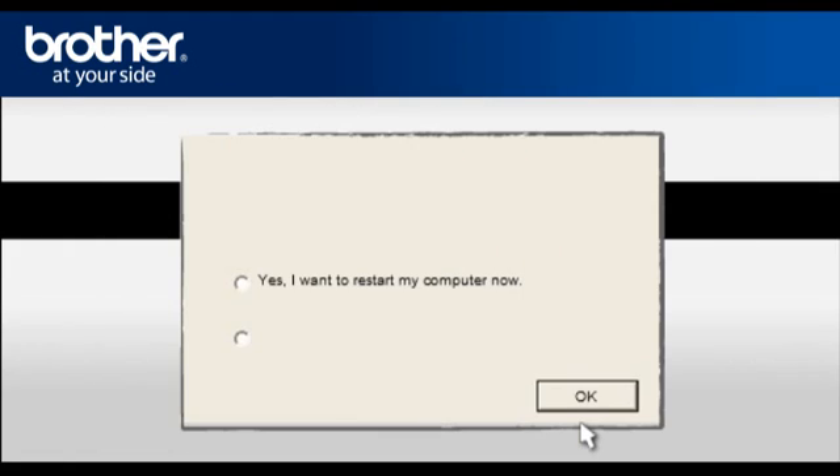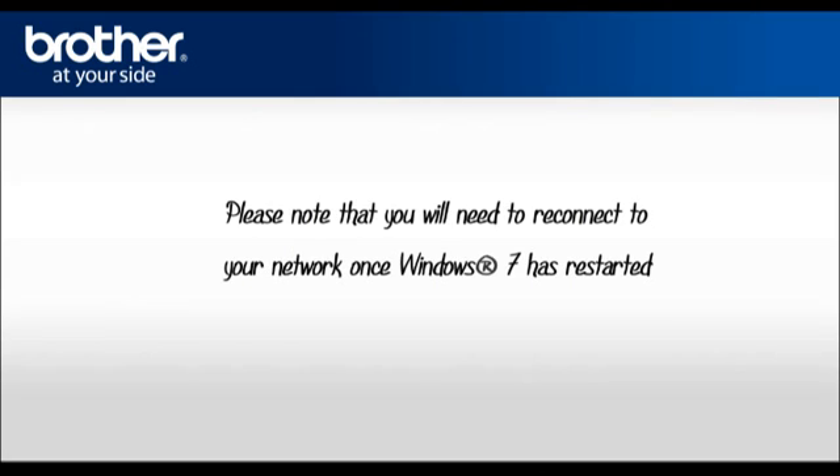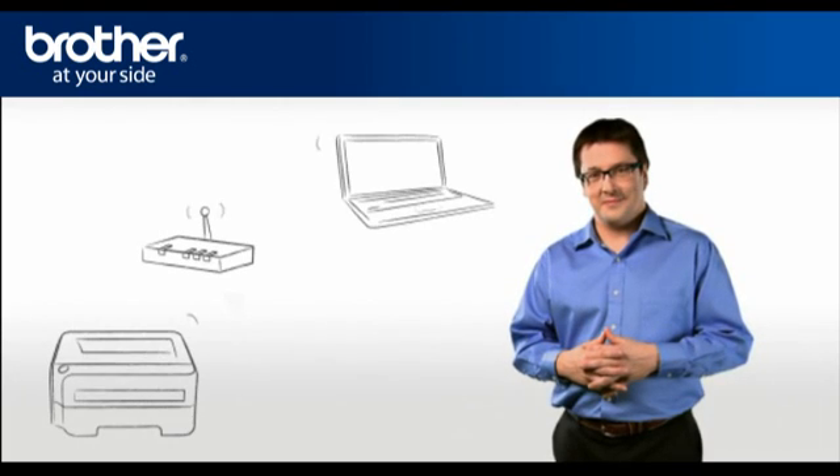At the Installation Completed window, select Yes, I want to restart my computer now, and click OK. Please note that you will need to reconnect to your network once Windows 7 has restarted. Your driver is now successfully installed. You should now be able to print wirelessly.